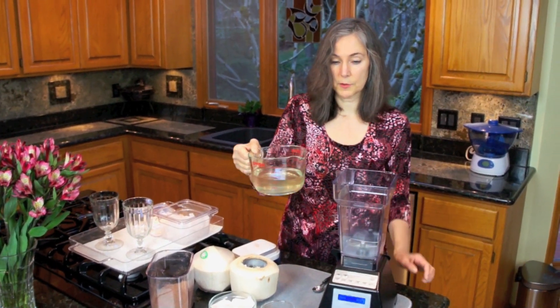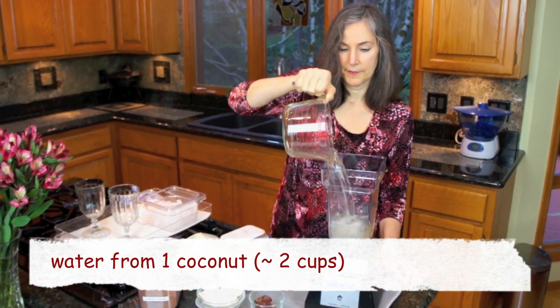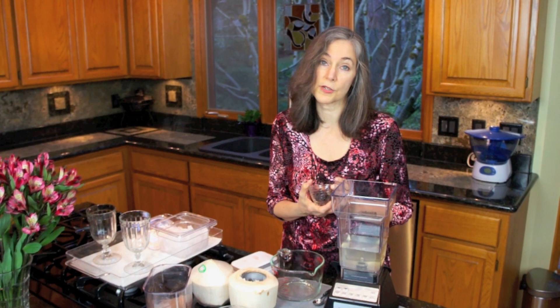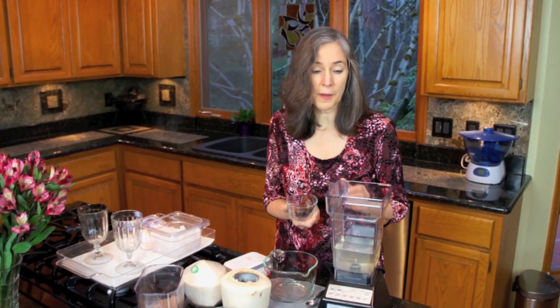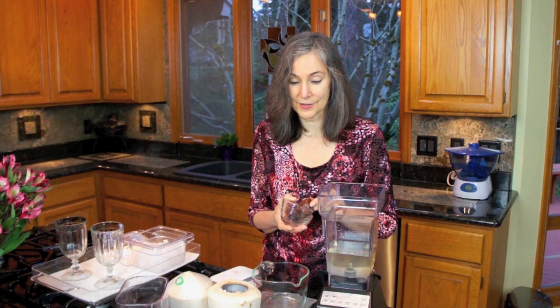This is about two cups, and we're just going to pour it into the Blendtec here. If you don't know anything about coconut water, I'll tell you it is loaded with electrolytes — it's just a powerhouse. People drink electrolyte beverages all the time, and you can buy coconut water in aseptic packages, but it's been pasteurized and heated so many of the nutrients are no longer intact. Best to get your own fresh coconuts.